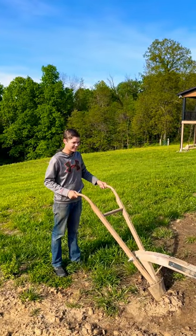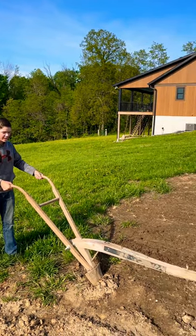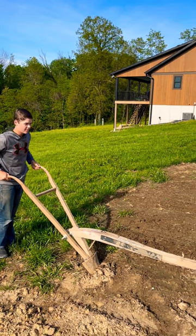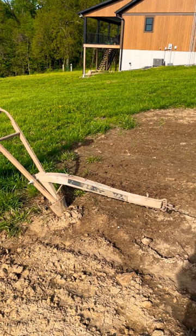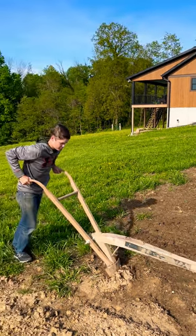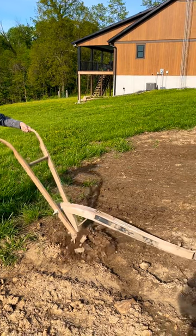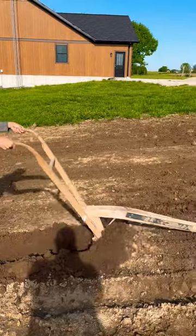You might need to whip your horse a little bit to get it going. And then after that, you just guide it through the dirt. Just like that.